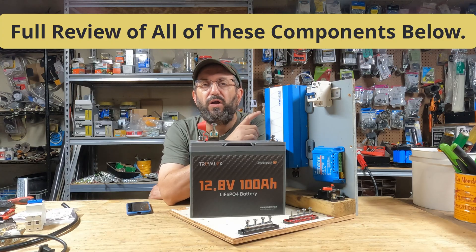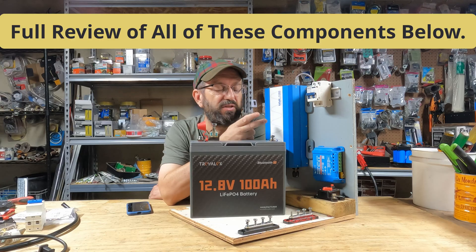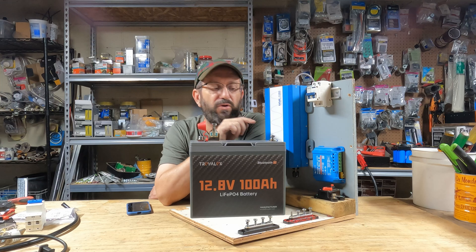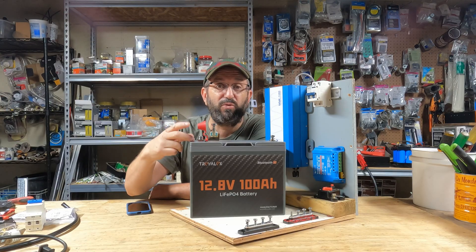This is a Jungpao 12-volt 1,200-watt inverter. They do make bigger ones — a 2,000 and a 3,000 — but the 1,200 is what we're going to be using today. Down in the corner is the Victron 7515 charge controller. It does 75 volts and 15 amps. They make ones bigger and smaller, so you can adjust this build to any size. What's great about it is you can use it on a 12 or 24-volt setup. The only thing you'd have to change for a 24-volt setup is get two batteries in series and get the 24-volt version of the Jungpao inverter.